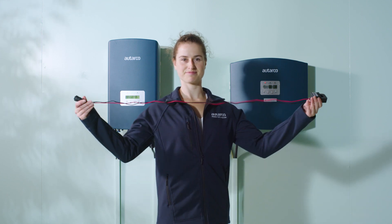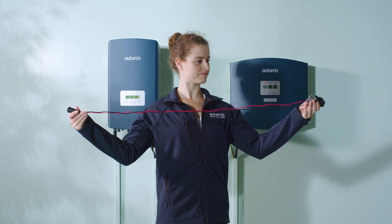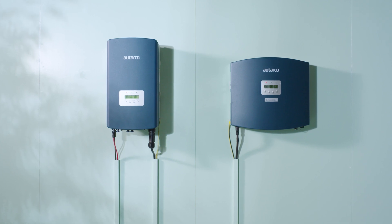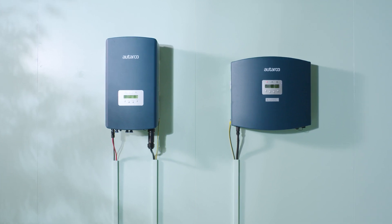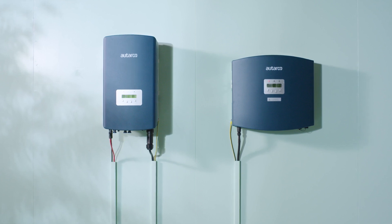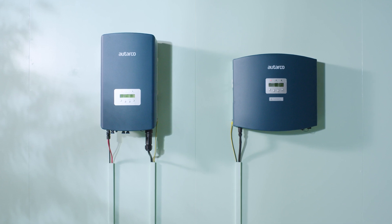Step 2. Mount the PELD close to the main grid connection. The original wiring of the current clamps should be able to bridge the distance between the clamp application and the PELD. Ensure you don't need to change the length of the chosen CT clamp wiring, as it can highly impact their accuracy. The inverters may be mounted elsewhere, and the communication cable to the inverters may be up to 1000 meters long.